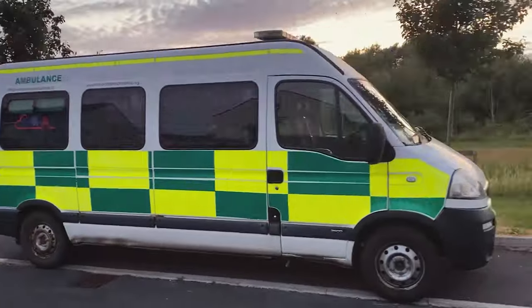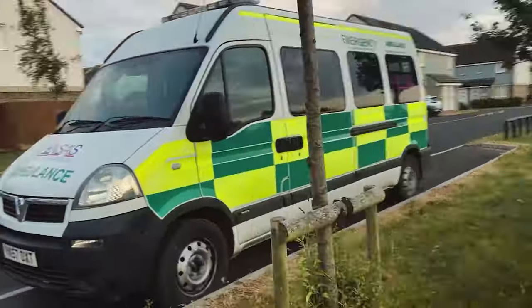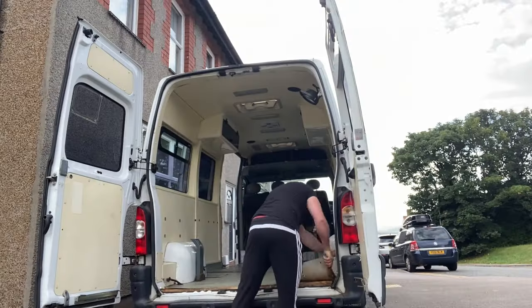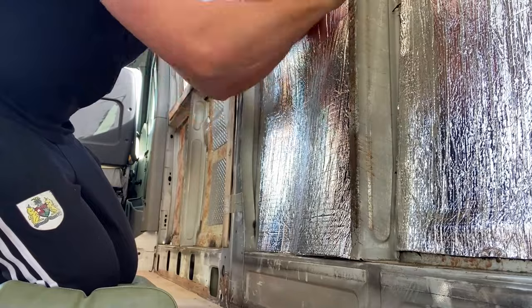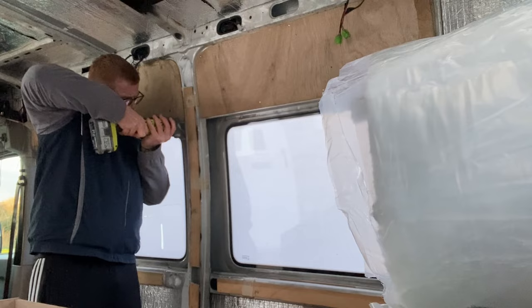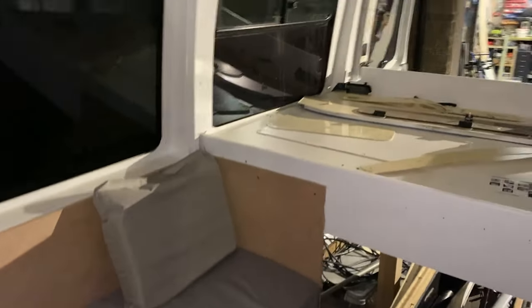I bought an old private ambulance with the aim of converting it into a campervan. It has taken months to strip it back to an empty shell, add insulation, build a bed, the seats and the kitchen, and now we are working on the panels and the roof.